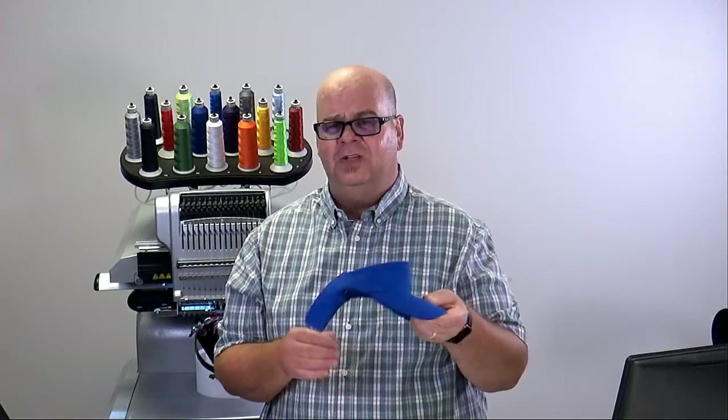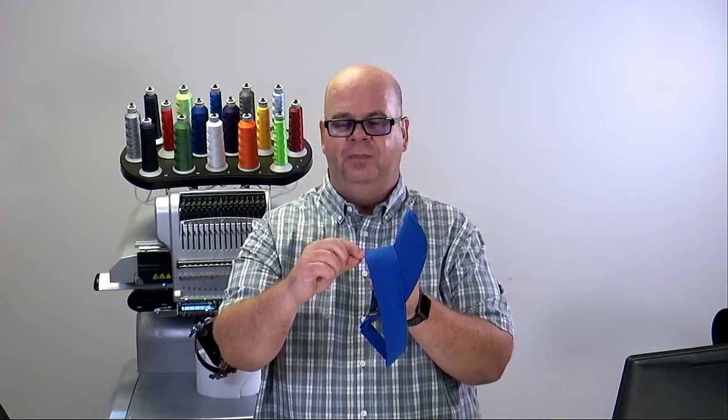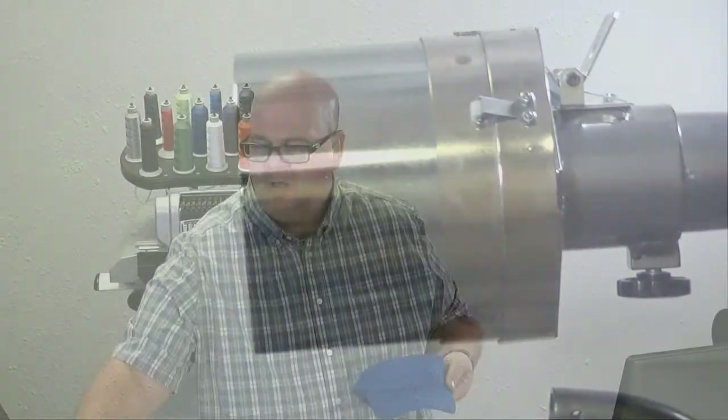How we do that depends on the cap, so once again read that document and understand how far up you need to come from the bottom and how far up on the visor you can go. There will typically be a seam right inside, and you can see that seam maybe about a quarter of an inch in from the top. You want to stay within that area and it's best if you can center your design in there — that tells you how large a design you can put on it.